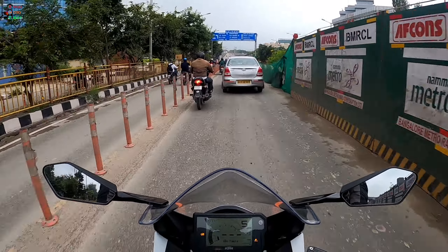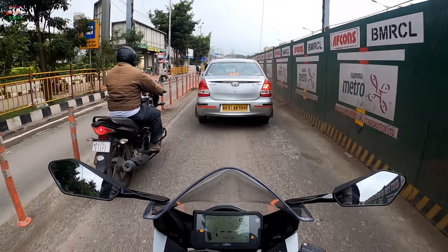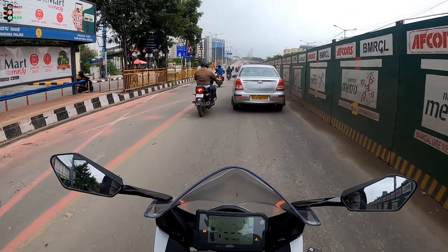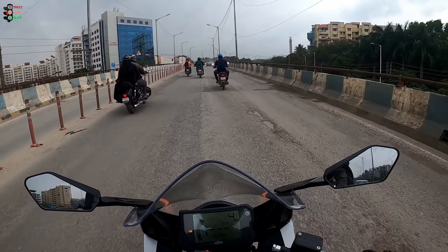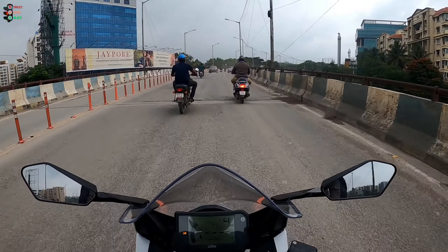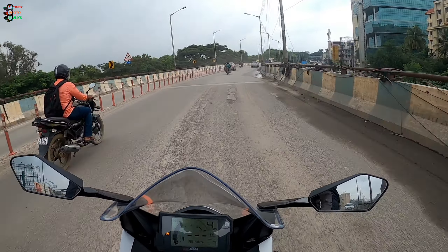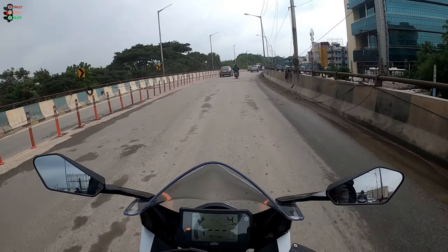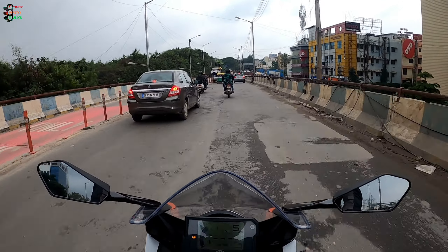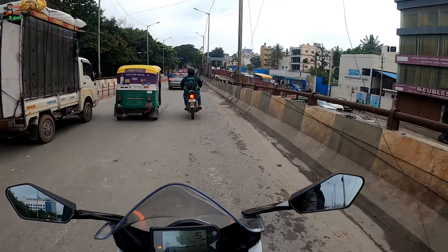Chucking it into tiny little gaps isn't complicated. The mirrors do stick out a little bit more than I'd expect, but it's easy enough to manage. The brakes are pretty good — I mostly used the front, and it has a good bite with a very progressive feel. You actually get decent feedback from the brake pads about what's happening at the front contact patch.